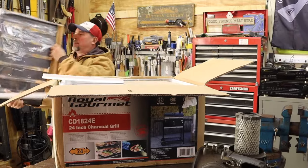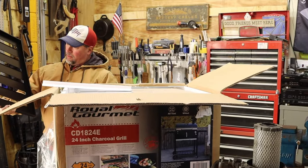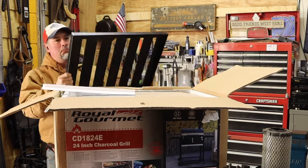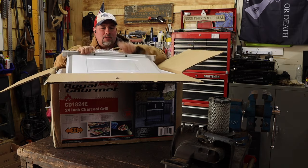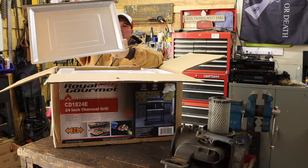Let's see what this is — oh, this one is the shells. I'm pretty sure that's the shell that goes on the side of the grill. And this part — oh yeah, this is the ash catcher tray.